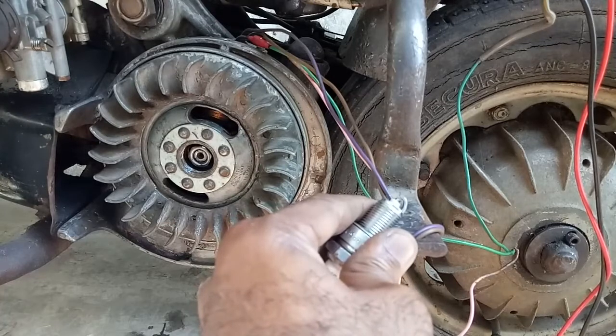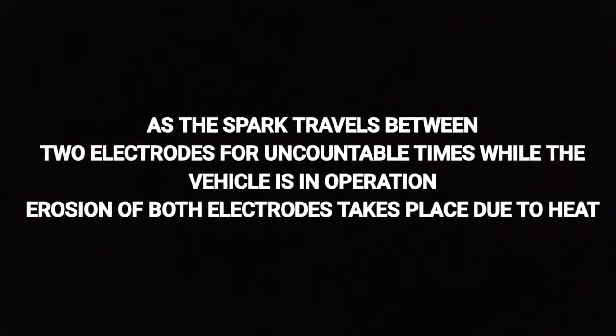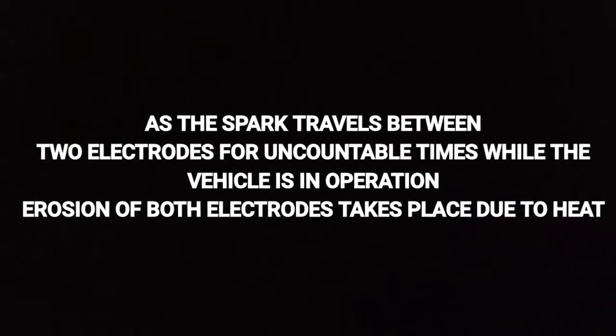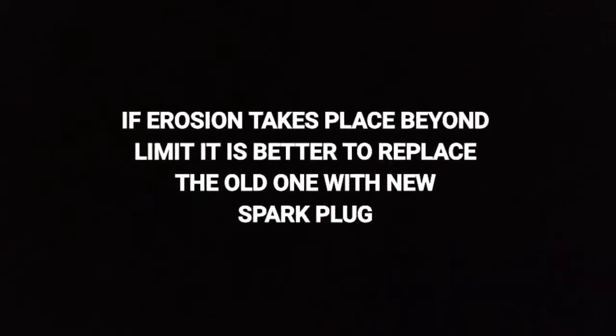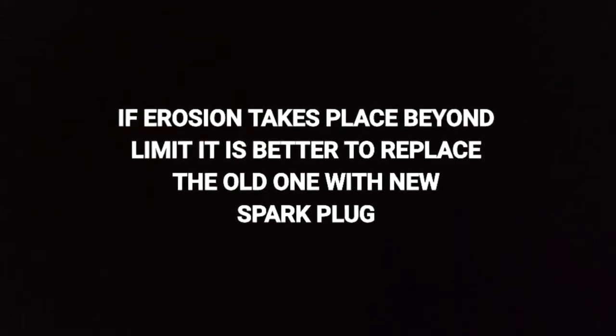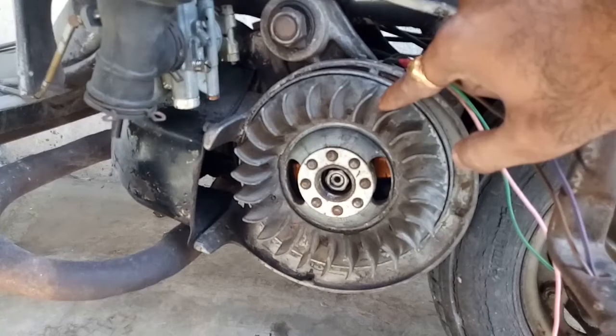That is the reason we reduce the spark plug gap when the coils become weak. Once the ignition system is okay, we have to maintain the spark plug according to the standards and the manuals provided. I am satisfied with the ignition system of the Lambretta.